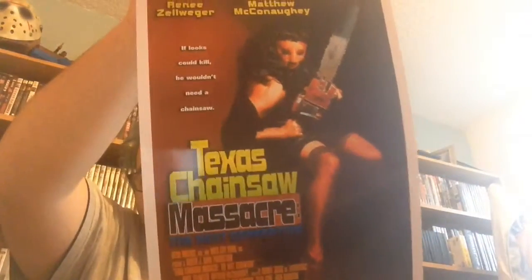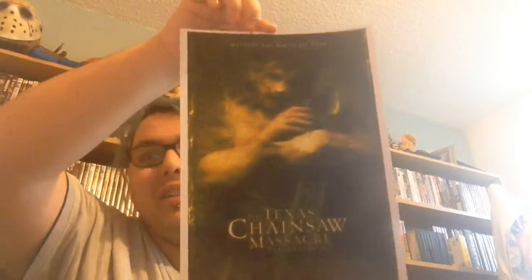Then we have Texas Chainsaw Massacre: The Next Generation. And we have 'Witness the Birth of Fear' — Texas Chainsaw Massacre: The Beginning. I'm going to have to get every single one of these framed and put up when we move house, because obviously mom wouldn't let me have these on the wall as they're a bit too gruesome.